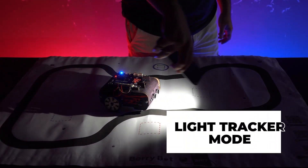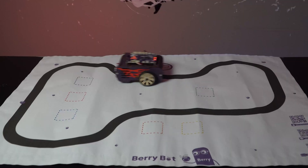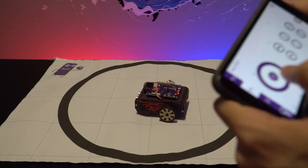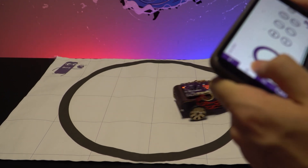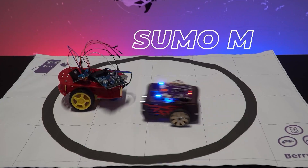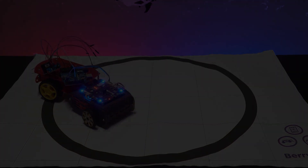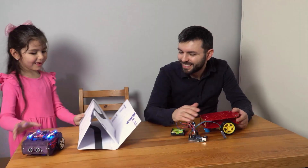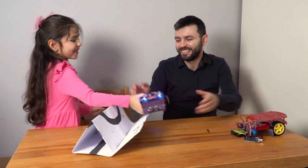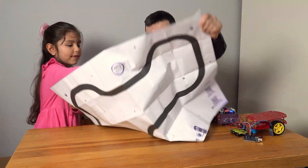Light tracker mode activated — Berry Bot follows the light to move towards it. Line tracker mode is on: watch as Berry Bot follows the path with precision. Control your Berry Bot remotely with Bluetooth mode. Berry Bot is ready to fight — push your opponent out of the ring in sumo mode. As they come together, it's clear Berry Bot isn't just about technology; it's about bonding, learning, and creating memories together.